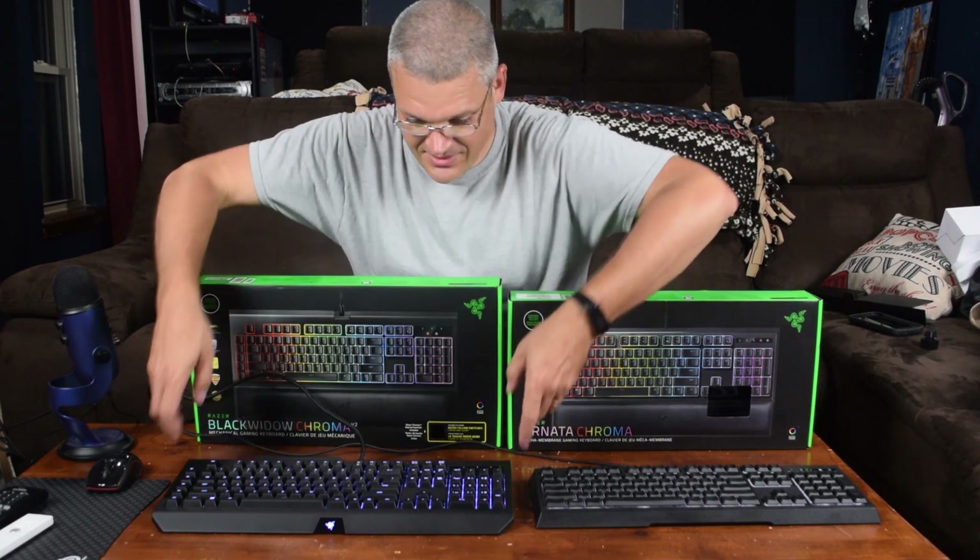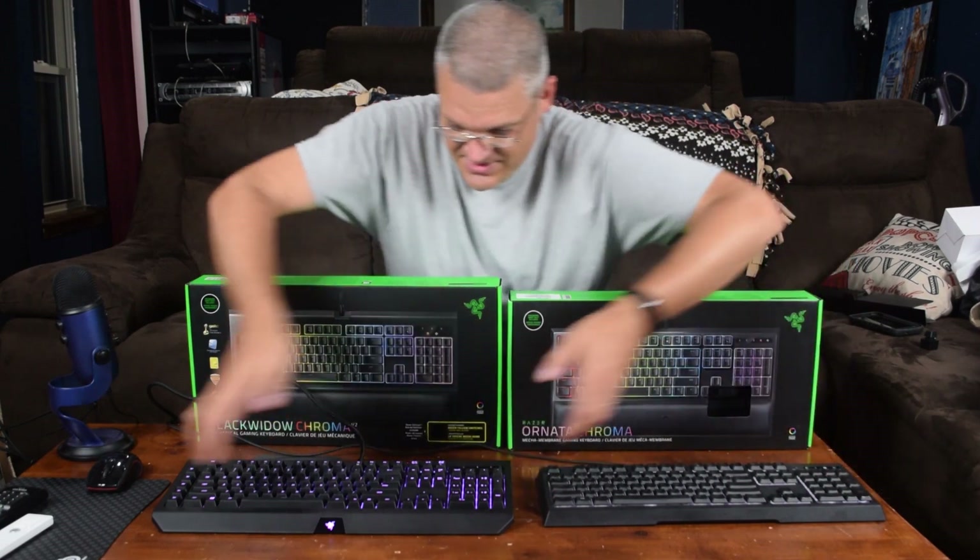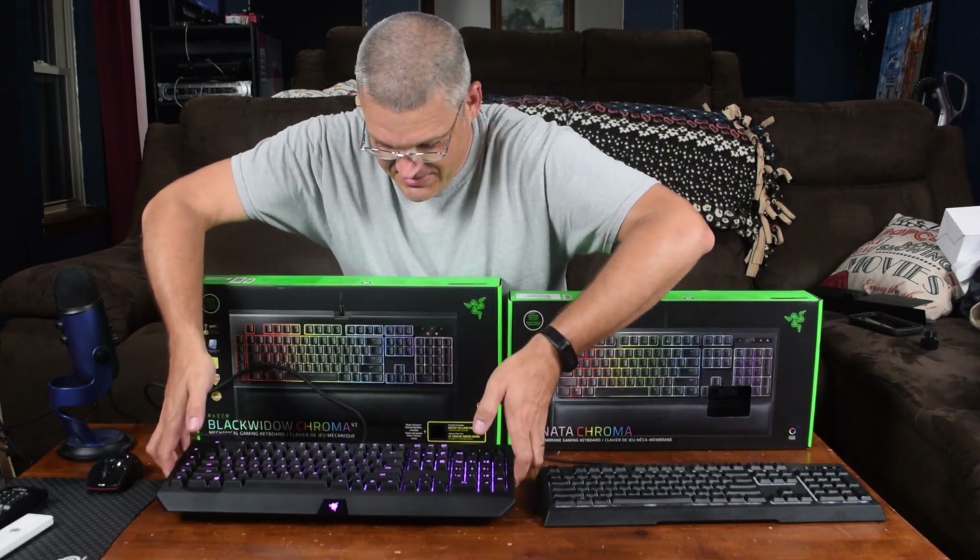In comparison, this one is a bit bigger than the Ornata. As far as weight, this one is a bit heftier.